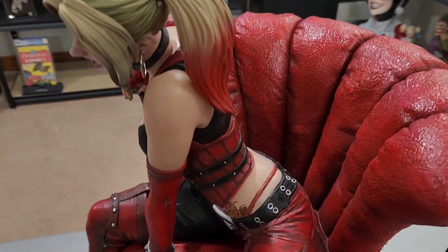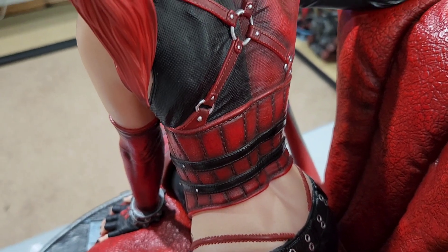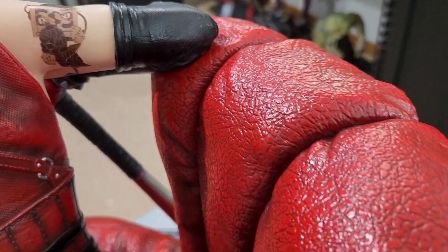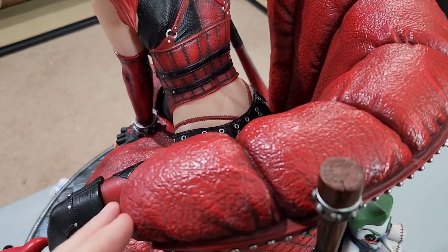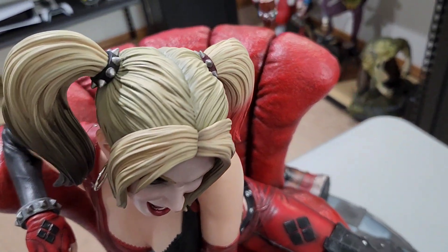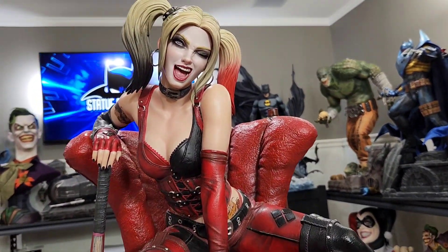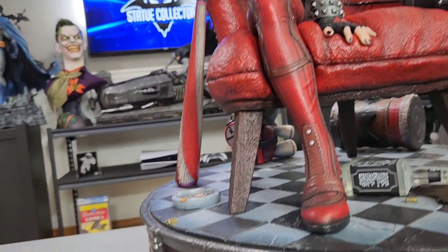Standing up to show a different angle — the back side. Obviously you have that thong — very sexy. Going into her back: all the straps, the texture. Really, really nice, and then that tattoo. Some of the texturing on the chair itself — that couch material. It's solid polystone but it looks fluffy. Her body — incredible sculpt. I feel like this is one of Prime 1's best for sure. I do think it's probably one of the best Harley Quinn statues ever made, if not the best. There's definitely some competition there.